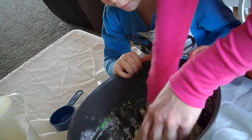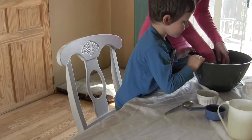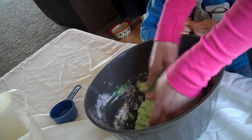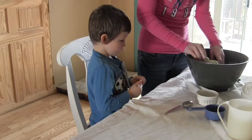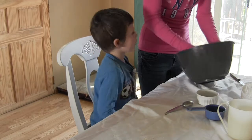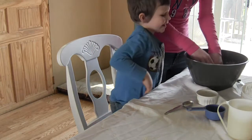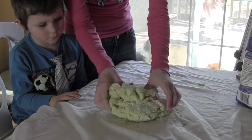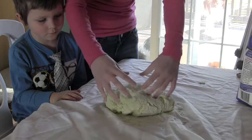Once you get it all mixed together, you're going to let it sit in a well-ventilated area until it can cool down and harden. And then I can play with it? And then you can play with it. Once the Play-Doh cools enough, you can put it on a floured surface and knead it until it's smooth.